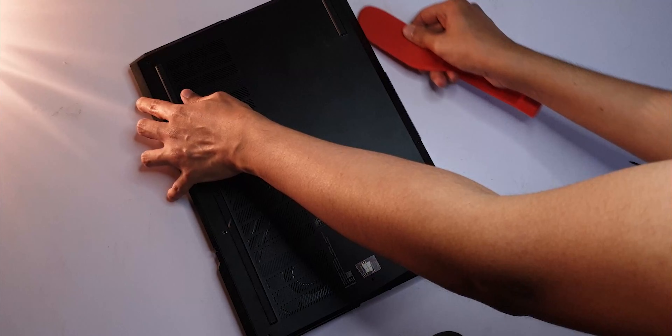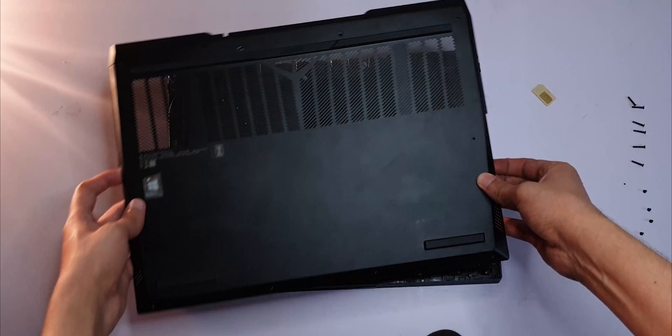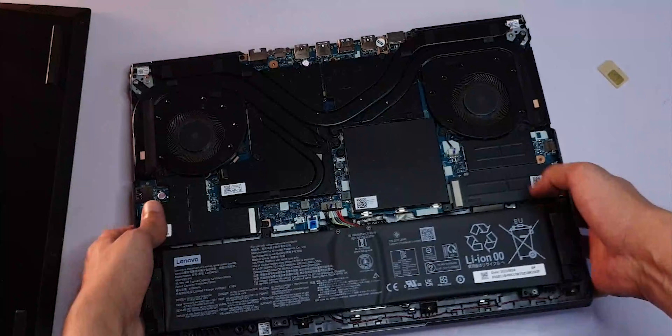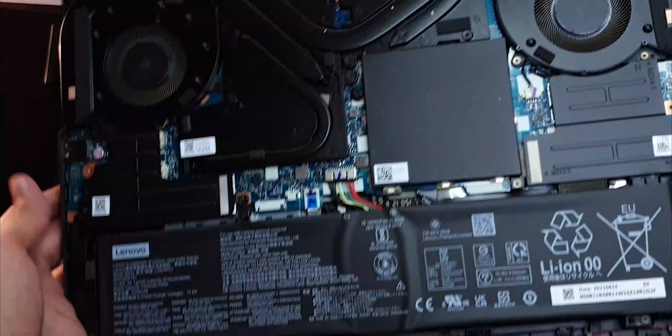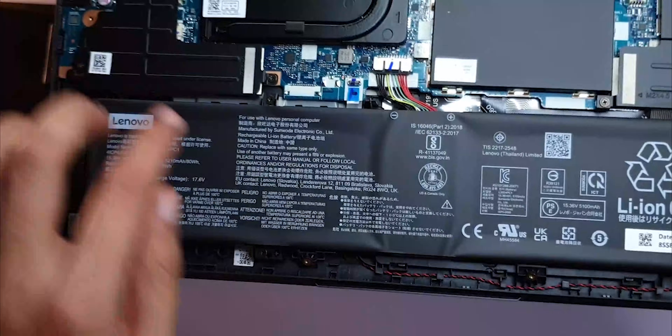Using proper tools and equipment makes your life really easy — who knew? Now that the back panel is off, we finally get a look at the internals. The first things I noticed were those thick heat pipes and that long battery. It's an 80 watt-hour battery held together by quite a lot of screws. We'll take a closer look in a minute.